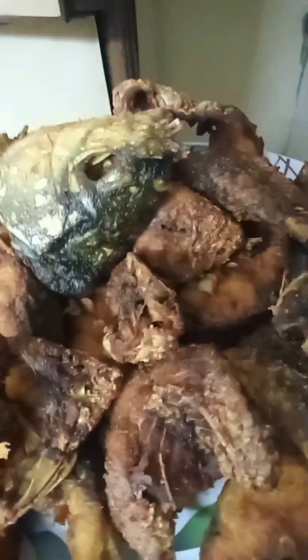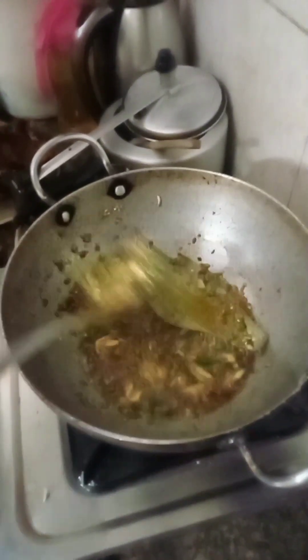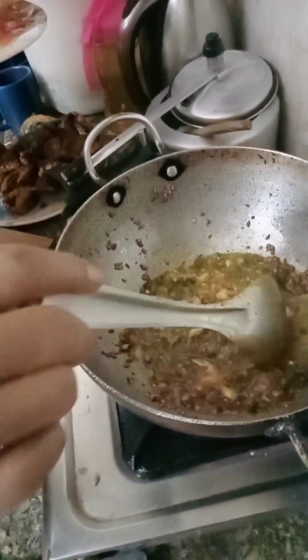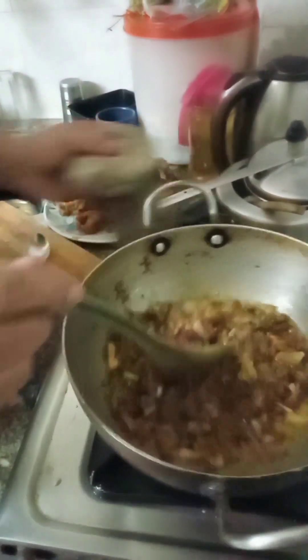We are ready to make gravy. We have garlic. Tomato. We are going to make a taste of the bell — we have garlic and we will make it. We will make this fish brown and then make it into gravy.